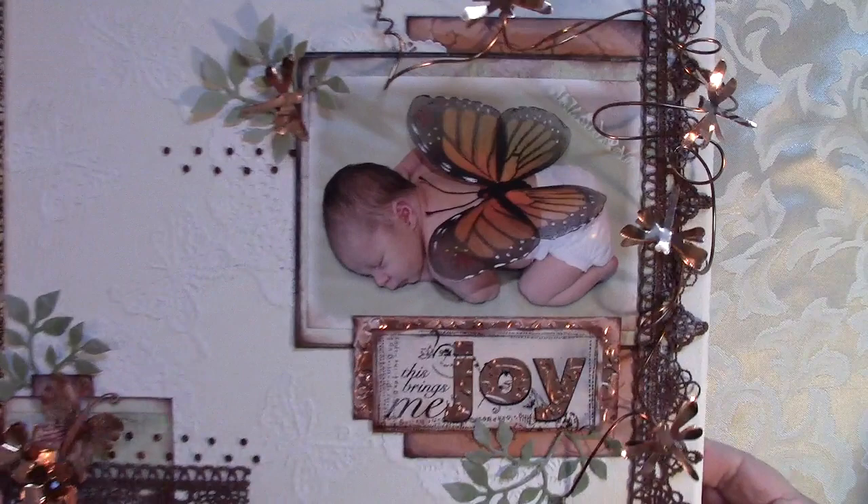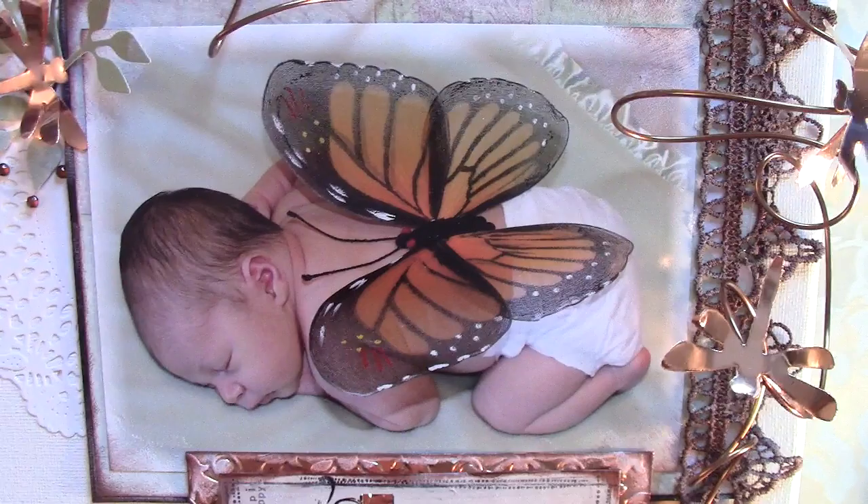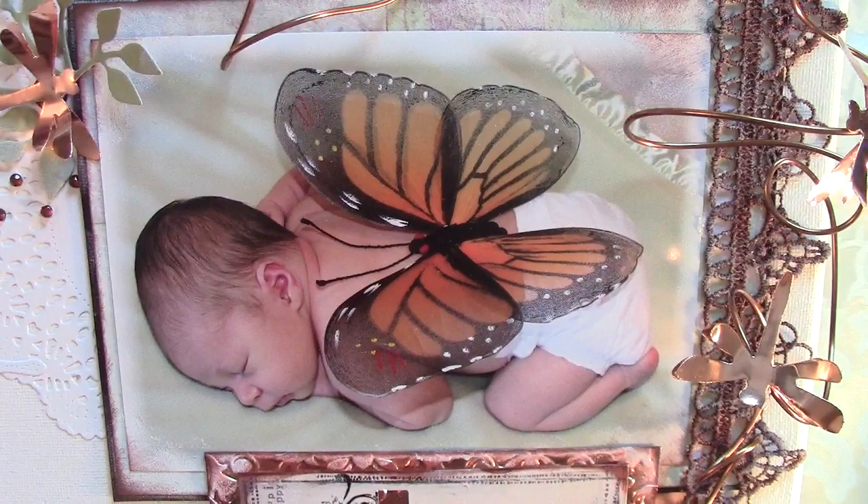This little cutie pie here is one of them. Isn't he adorable? This is my grandson. We put a set of — well they're kind of like sheer little wings on him when he was sleeping one time. Just a sweetie pie he is.